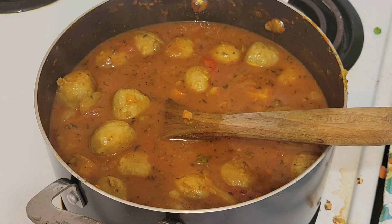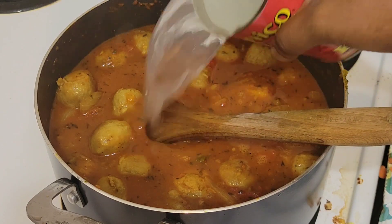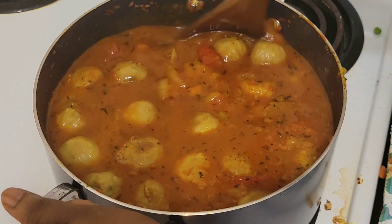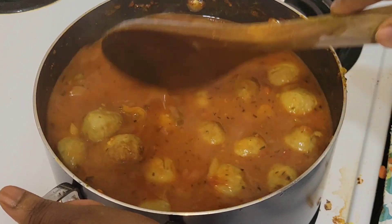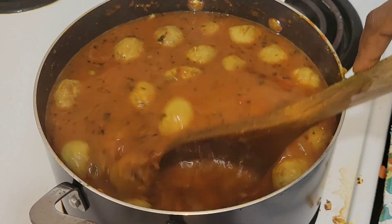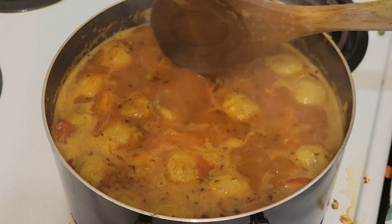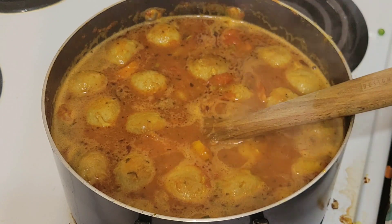We'll add like two cans of water — I put one, this is the second one, and then another one. So we'll have enough water for the spaghetti. We'll let it boil for about 15 minutes, and then we'll add our spaghetti. After the meatballs and everything has boiled, we'll put in the spaghetti.